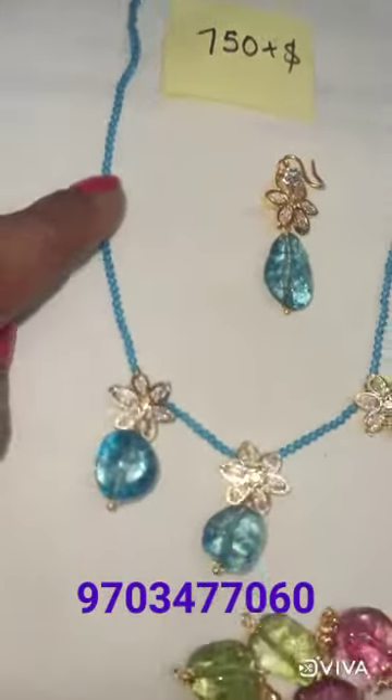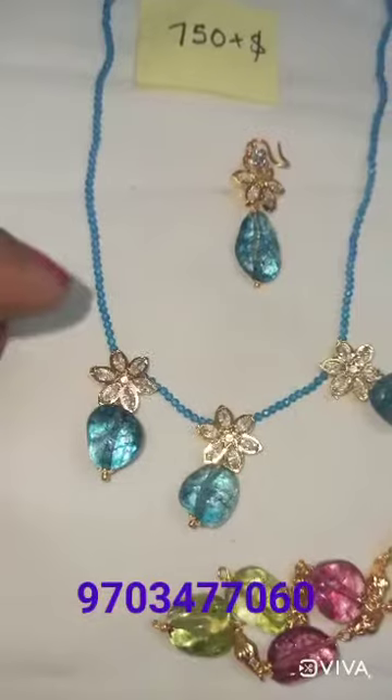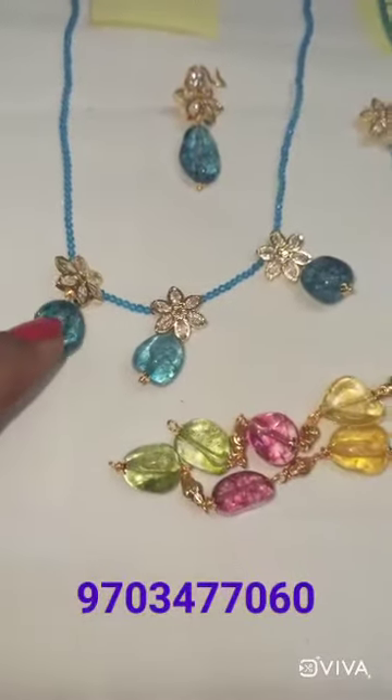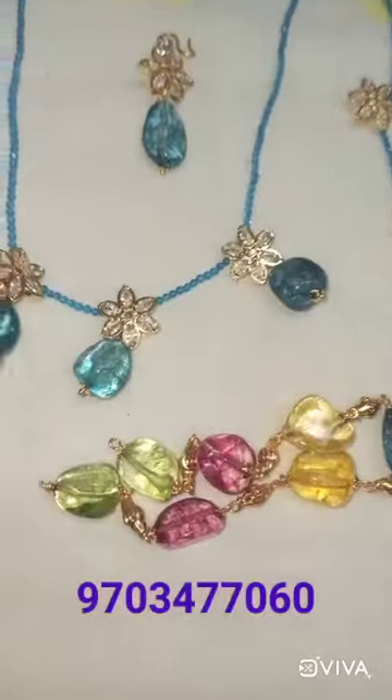This is a microplated locket. There are white, pink, green and glass bits. There are also blue, green, pink and yellow colors available.